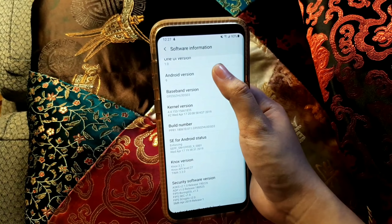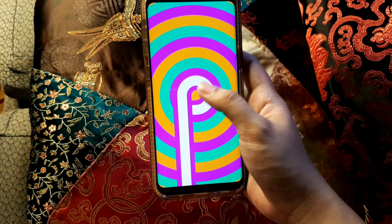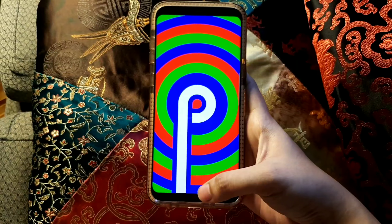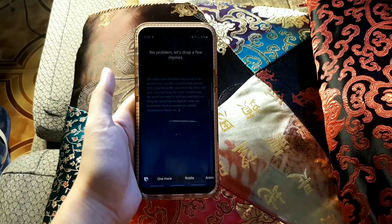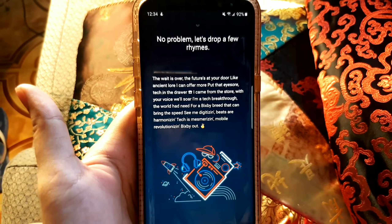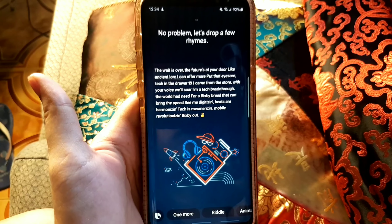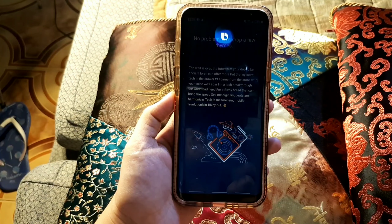The Bixby button was a downside when the S8 Plus first released, but with the Android Pie and One UI update you can do a lot more with Bixby, including a voice wake-up feature. I even asked Bixby to rap for me — and it actually delivered some fun rhymes, talking about tech and beatboxing. It's surprisingly entertaining.